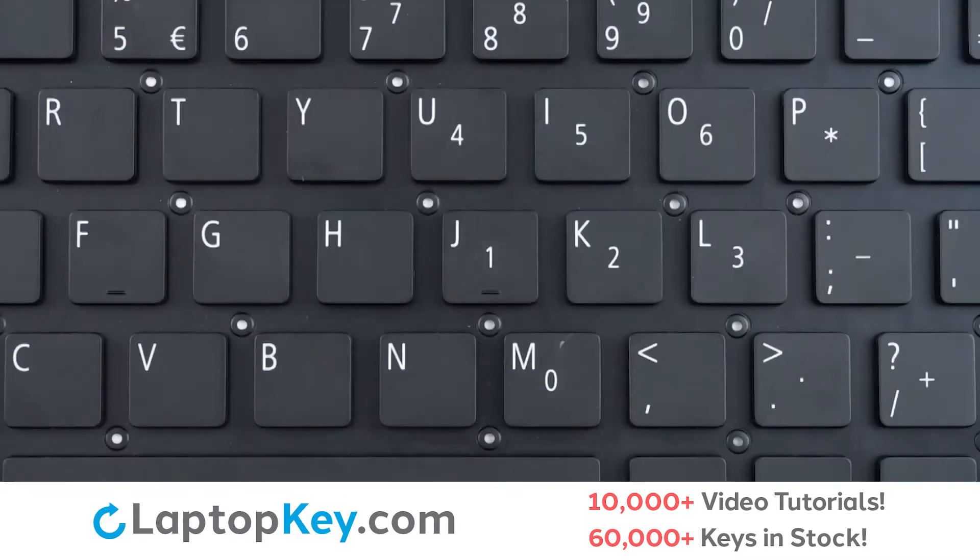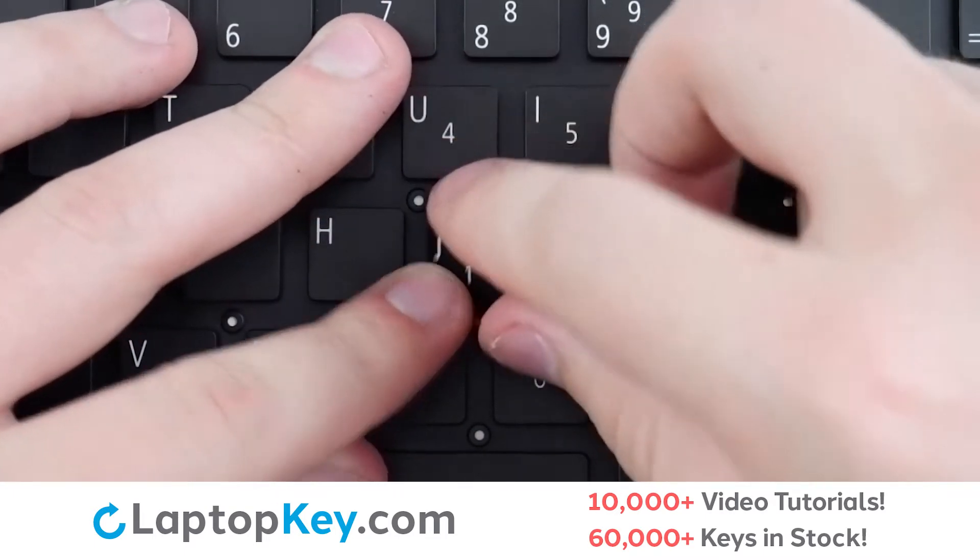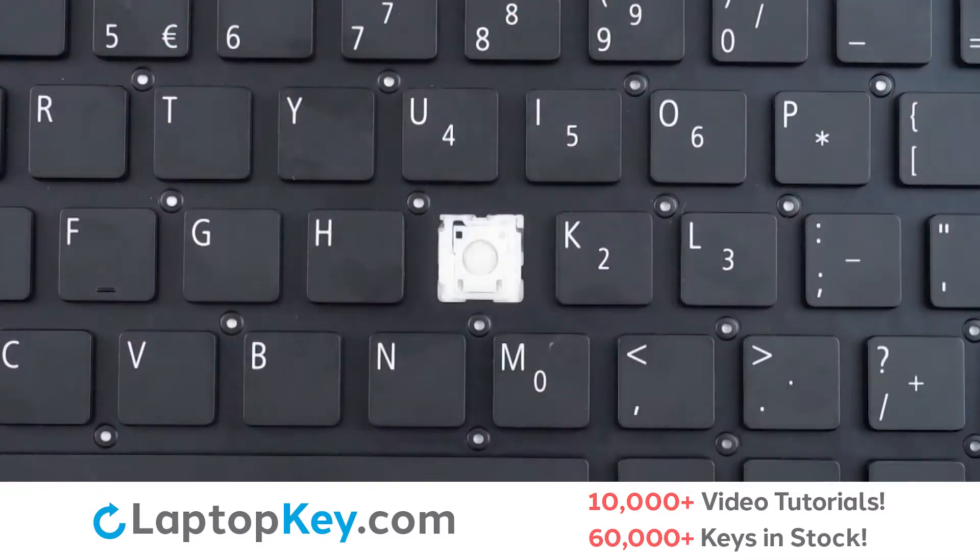To remove the standard size keys, insert your tool under the upper right corner and apply gentle upward pressure until the keycap is removed.